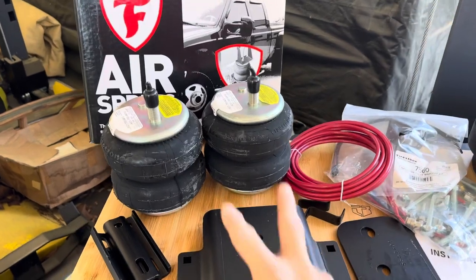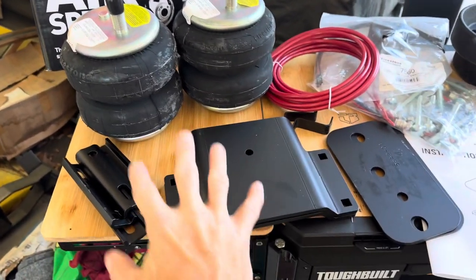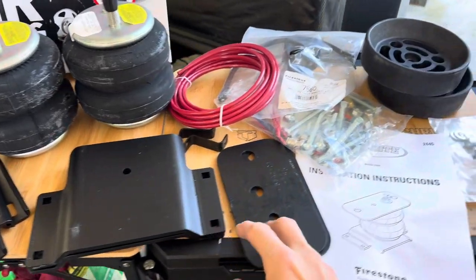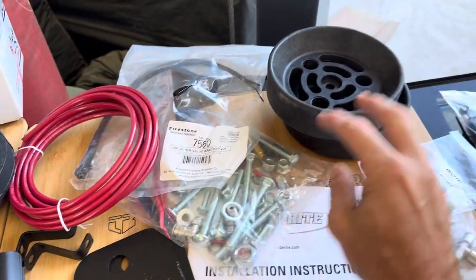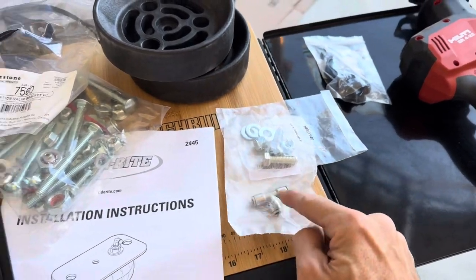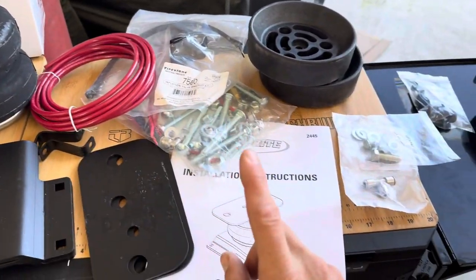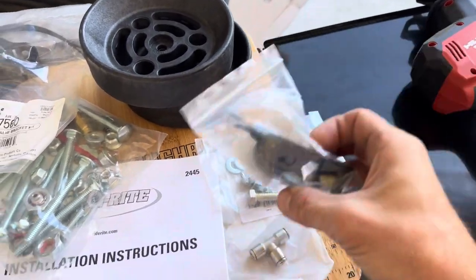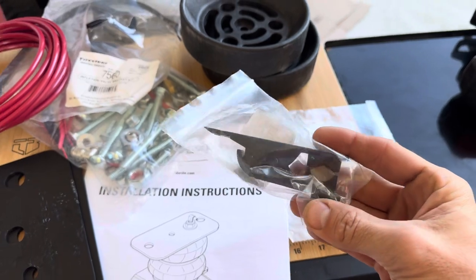Quick overview of this Firestone kit. We've got the two premium bags. This is our bracketry set up for on top of the leaf springs. There's our air hose, our hardware, our Daystar cradles, instructions. I went ahead and got a tee as I'm going to run both lines to the bags to one nipple for equalized inflation. And then I did get a cutter here, additional.